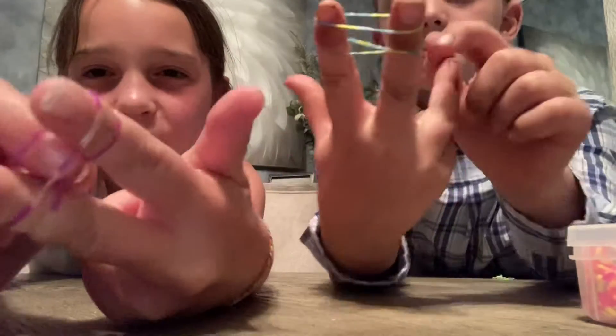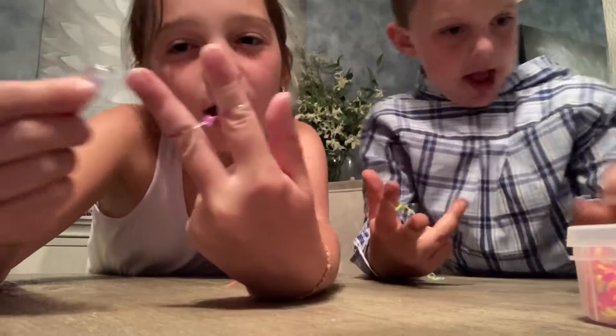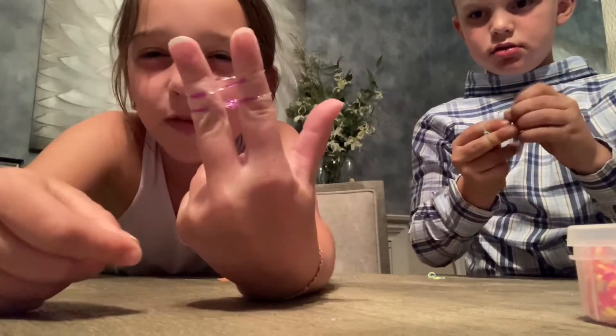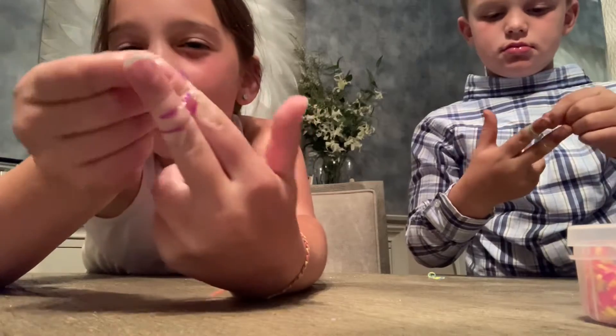What you do is put that up like that and it makes a knot. If you want to put another one on, this is the simplest way to learn how to do it. You put another one on and you put one up at a time for each single one.